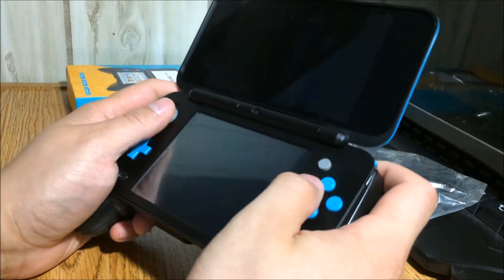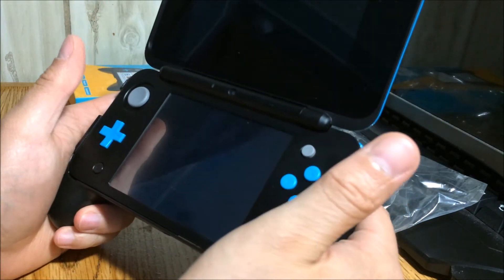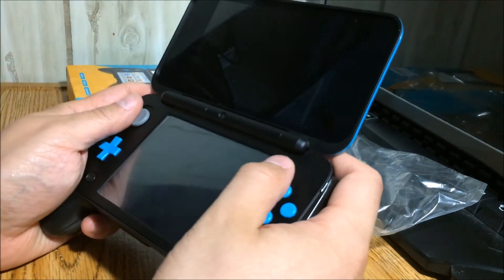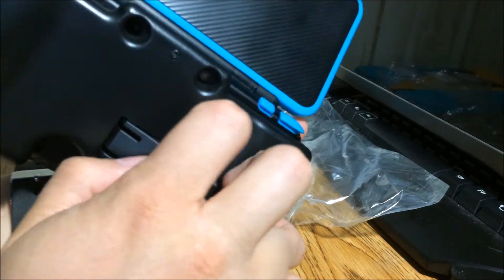Yeah, the one thing about the new 2DS top screen is it's very very reflective. But anyways, it feels really good. It really feels like I'm holding a PS3 controller or something like that — it actually does kind of feel like a PS3 controller. This is a little skinnier, but you do get that PS3 feel. Everything feels good, and on the back you still have access to your cameras.